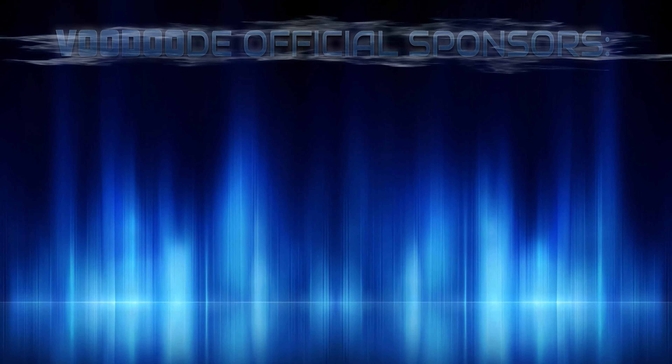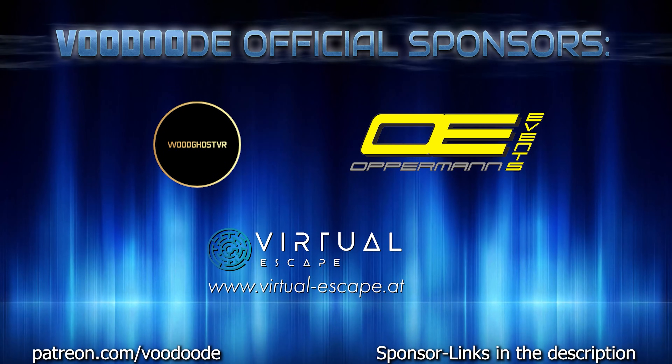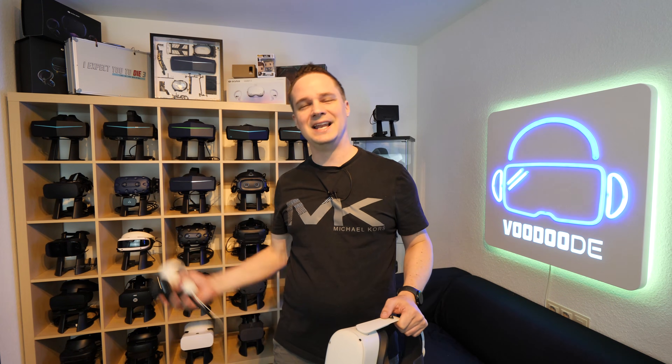My name is Thomas and you're watching Voodoo.de VR. Thank you to my sponsors: Voodoo.de VR, Open Events, and Virtual Escape. Let's have some fun with the video and let's go!